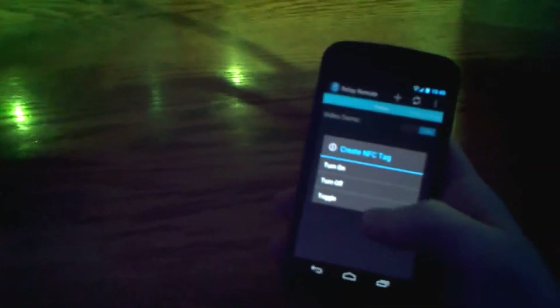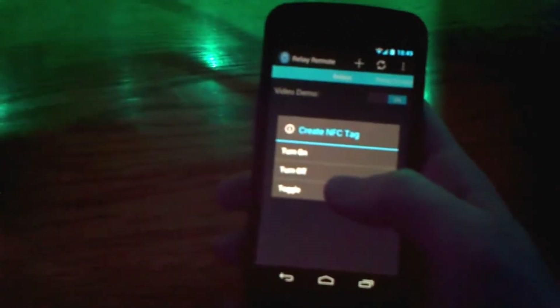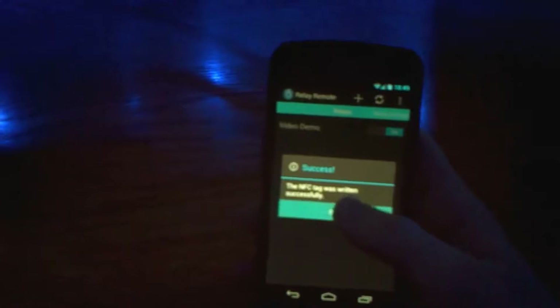Rather than opening the app each time, I want something quicker. I'll create an NFC tag — you give it a message and select one of three operations: always turn the relay on, always turn it off, or toggle the relay state. I'll select toggle, touch the phone to the tag, and the NFC tag is written successfully. Now we can exit the app and whenever we want to control the lights, just tap — everything off — then tap again and everything turns back on.